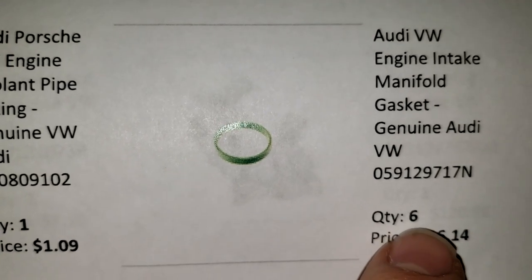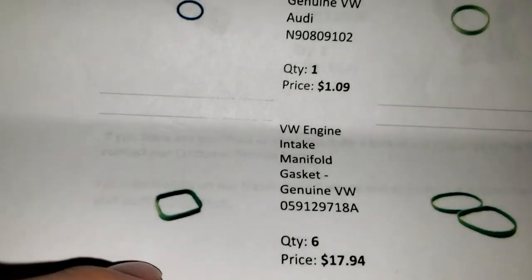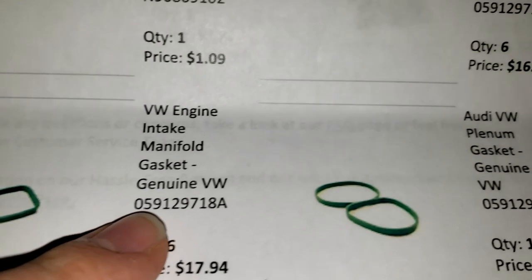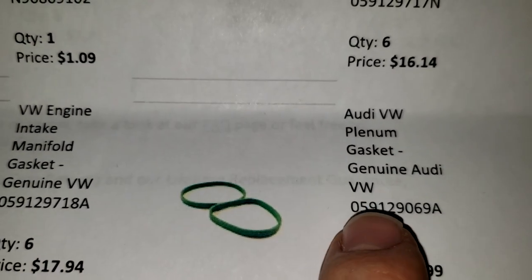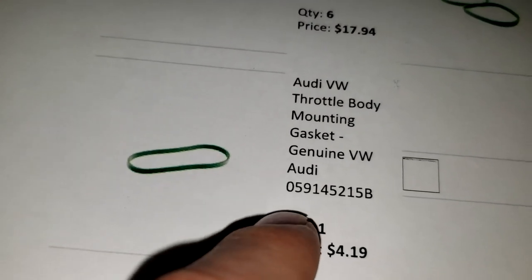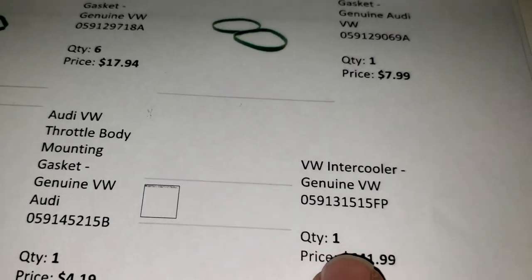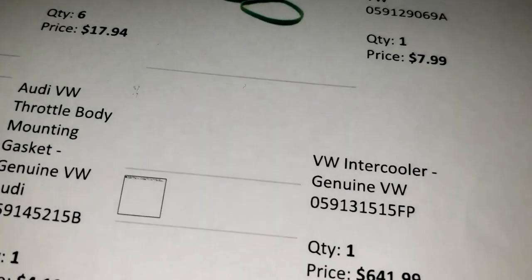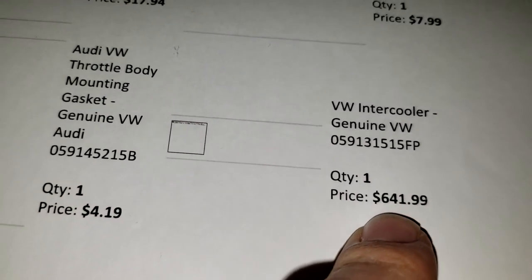Get six of these with the intake manifold - quantity is six, part number is there. The intake manifold gasket - you got some more intake manifold gaskets, six of those. There's another part for your intake manifold, and another intake manifold gasket - you just need one of those. You don't have to buy this if you don't want to, but we did for this job - it's the EGR cooler assembly. That's the part number there. As you can see, this part right here is very, very expensive.